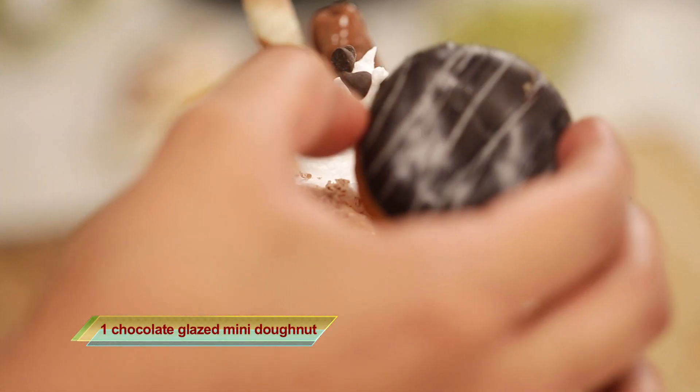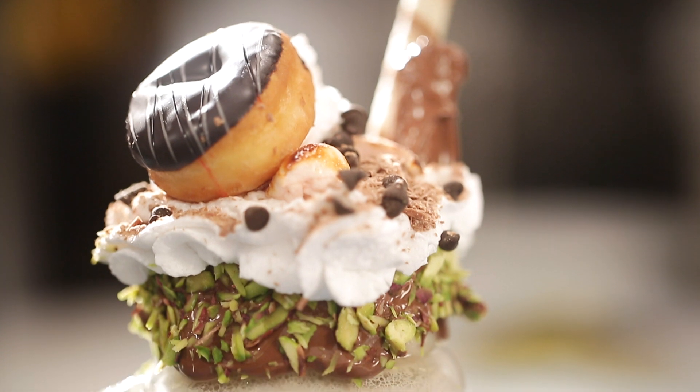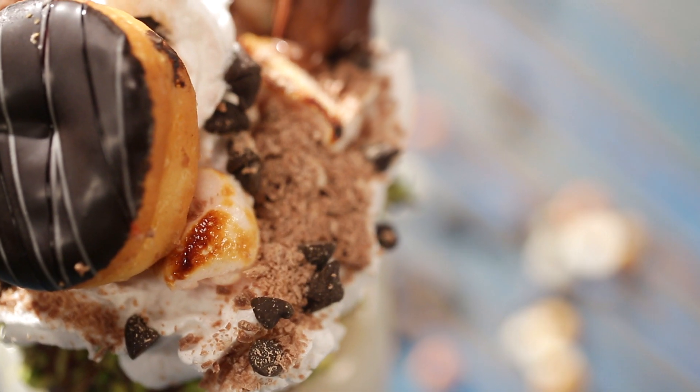And finally we're going to finish things off in style and top this up with a donut. I've got this beautiful chocolate glazed donut — just going to place it on top. So while I figure out where I should start eating this freak shake, why don't you go try out the recipe at home, and don't forget to like, share and subscribe. Bye-bye!